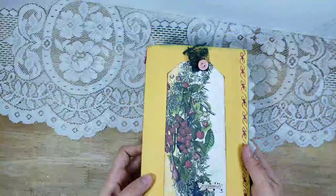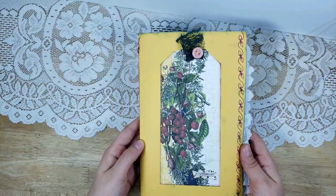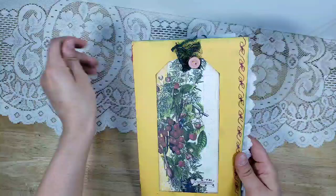I have a garden journal to share with you today. I can't wait to do the flip through and I'm going to give you some tips along the way and some things I did in this journal that I think might help you in your junk journal.